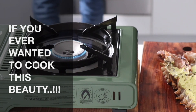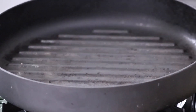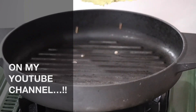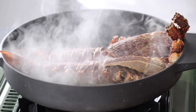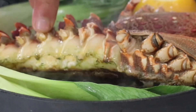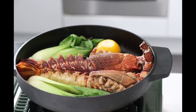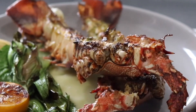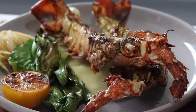Alright, we're gonna grill our crayfish now. The pan is nice and hot, we're gonna put our butter side down. Alright, the crayfish looks great. Now it's time to set it up with a charred lemon.